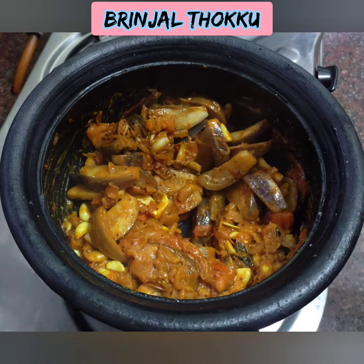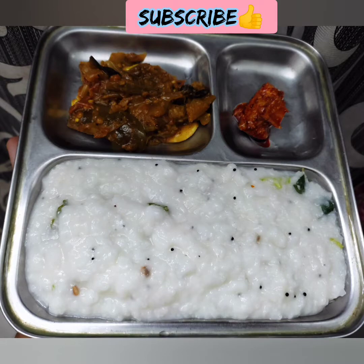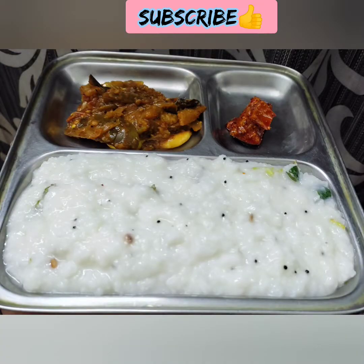Welcome back to nature, how are you? Now, I'm going to show you the recipe, Katrika. If you are watching for the first time, subscribe to our channel.